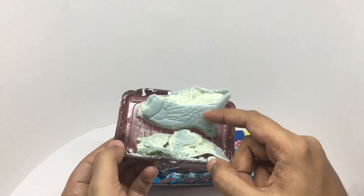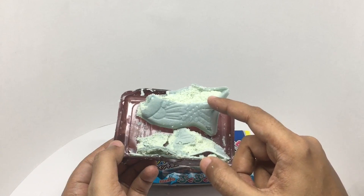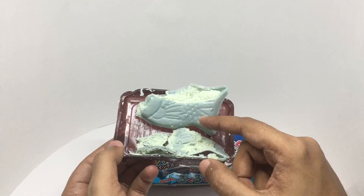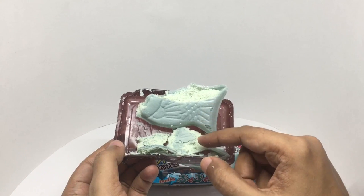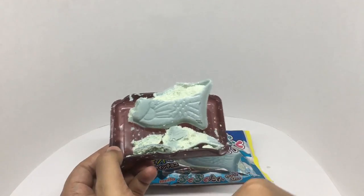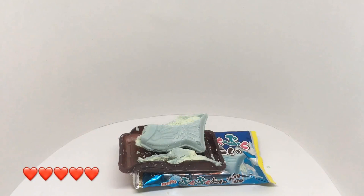Really yummy. It gives you a really nice cool sensation in your mouth. Not too sweet. Really tasty — it goes well with the wafer. Quite nice. Check it out.